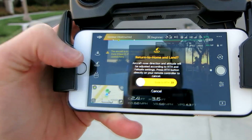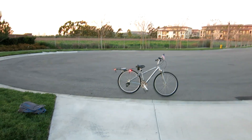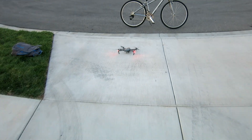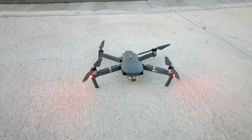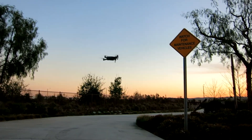Let's go ahead and land it and take off that gimbal cover, because I do want to get some shots. Land button right there — let's slide that and the drone should land exactly where it took off from. As it is landing right now, fantastic — motors cut off. Remember to remove that plastic cover before you begin. Very, very stable, very, very nice.